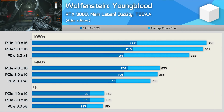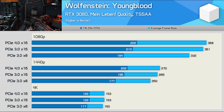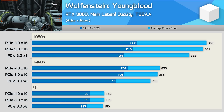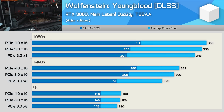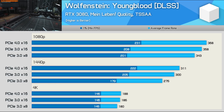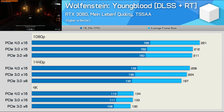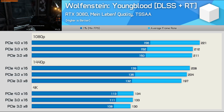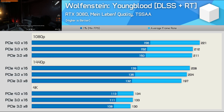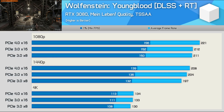Wolfenstein Youngblood behaves very similarly to Doom Eternal — while we see a reduction in performance with PCIe 3.0 x16, the margins are somewhat meaningless. Enabling DLSS doesn't change anything; we're looking at similar margins to native performance. I've seen claims that ray tracing uses a lot of PCIe bandwidth, but here are the DLSS plus ray tracing numbers — if anything, it seems to reduce the need for PCIe bandwidth as it lowers the frame rate.